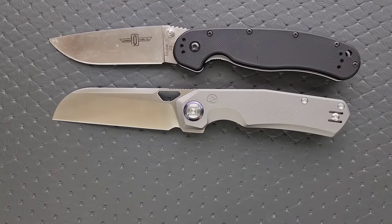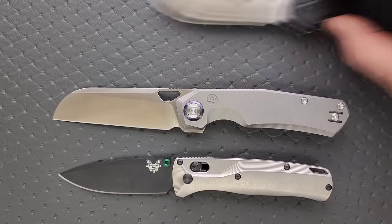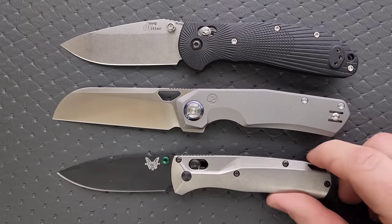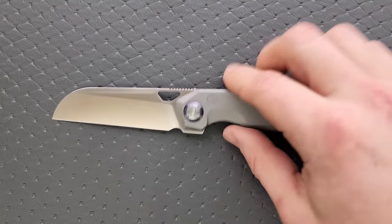How about up against the Spyderco Para 3? And finally we'll put it up against the Benchmade Bugout, and we'll go ahead and do the Ritter-Hogue too. The only knife I'm skipping is the PM2. This is a really good full-size knife profile.